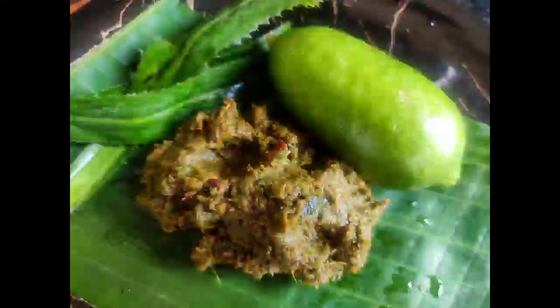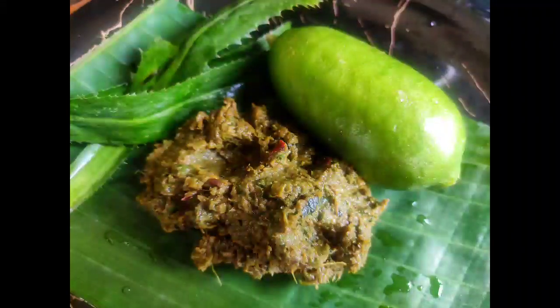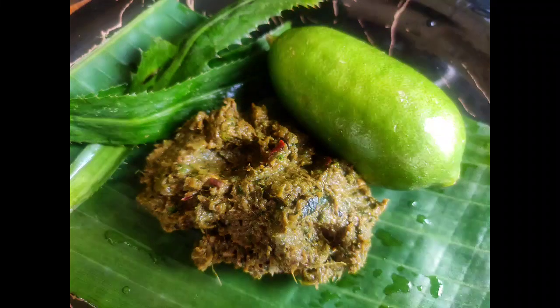Hi everyone. My tasty recipe for today: hummus, a tasty recipe. This is our basic recipe.